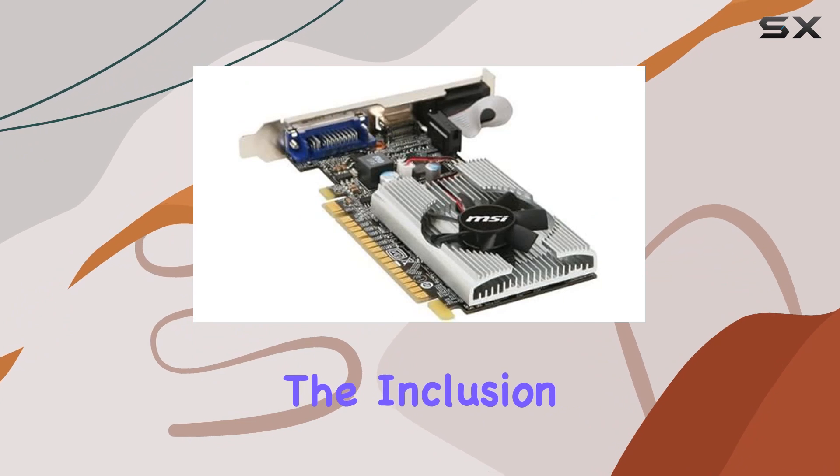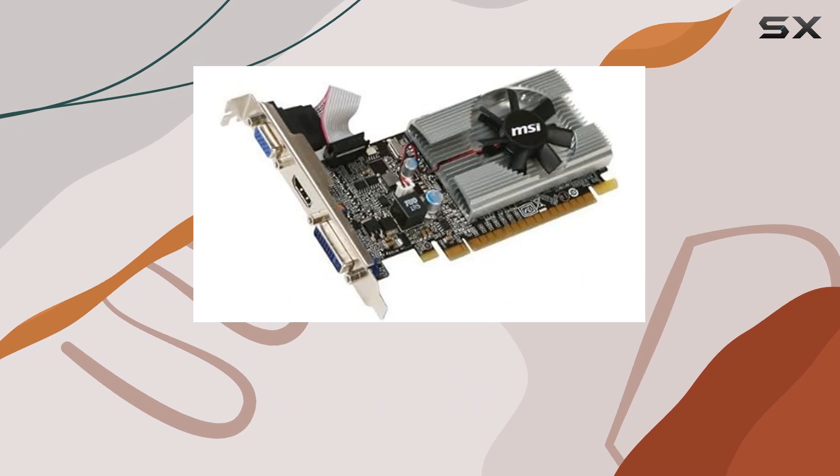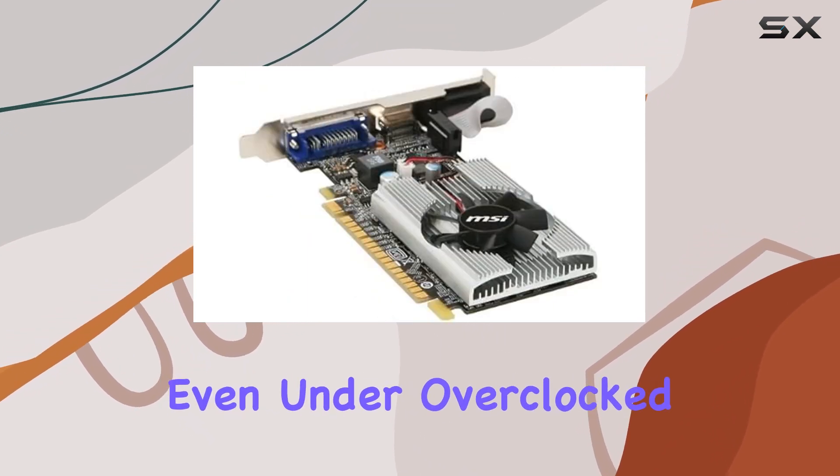Additionally, the inclusion of military class concept components, such as solid-state shock (SSC) and all-solid capacitors, enhances durability and stability, even under overclocked conditions.